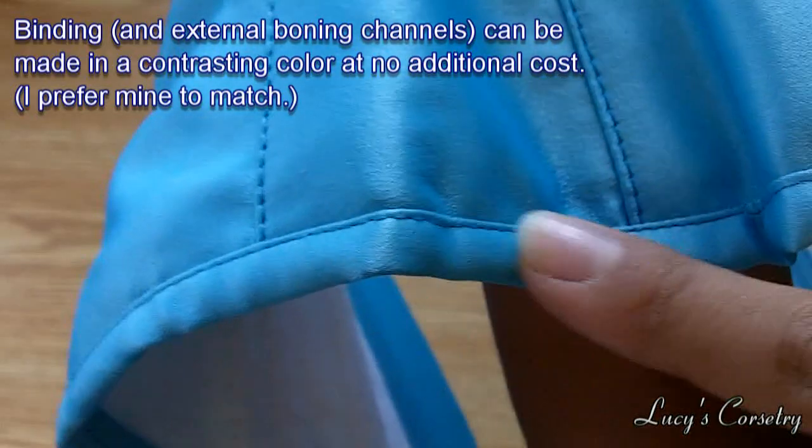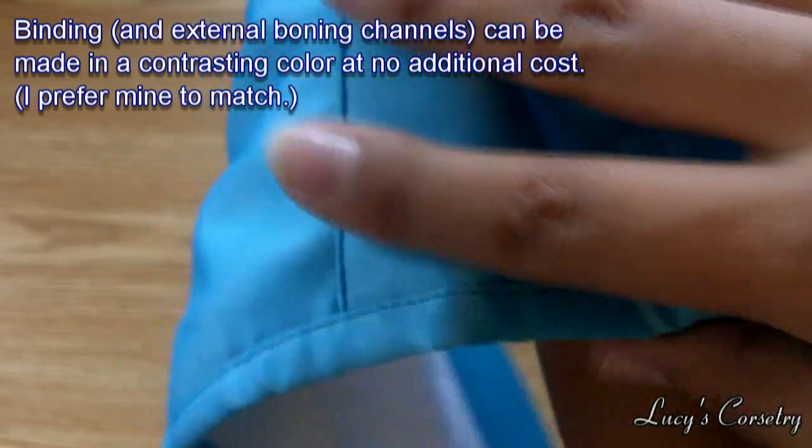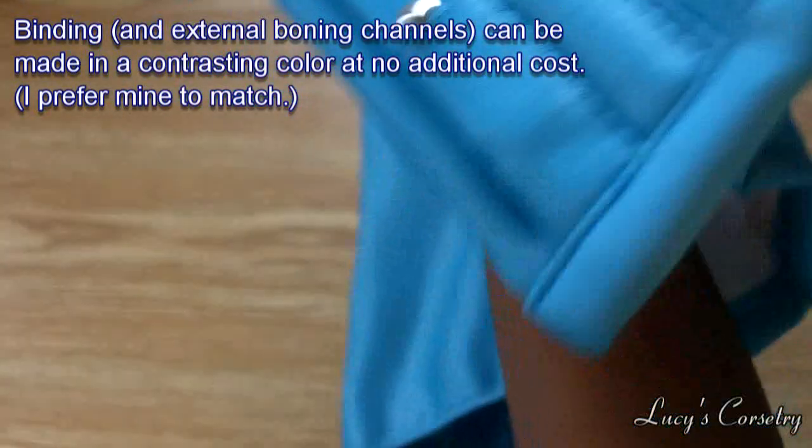Here's a close-up of the binding. It's made from bias strips of the same turquoise satin as the rest of the corset, so it's a nice match. It's machine stitched on the outside and on the inside.